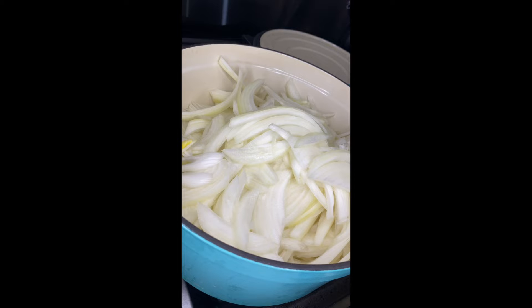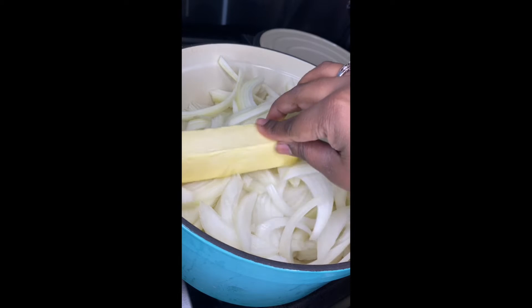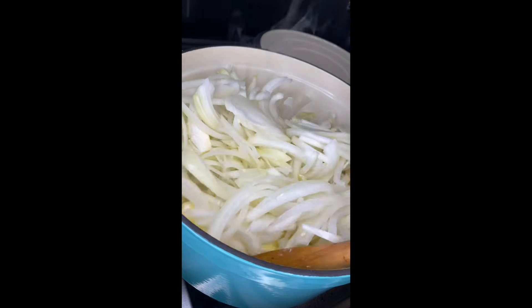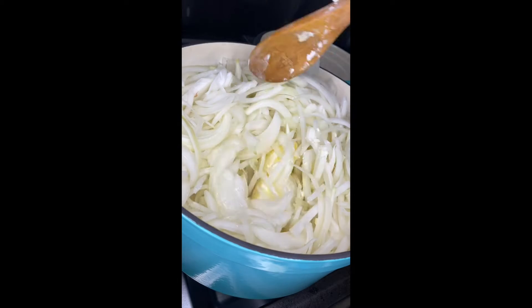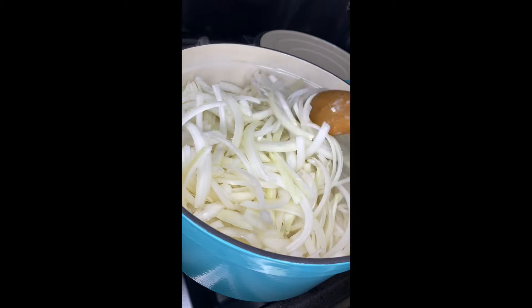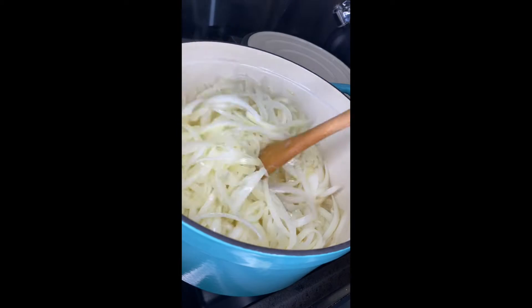Now that our onions are all in the pot, we're going to get them on the stove, adding in a whole stick of butter. We're turning the burner on to medium-high and sautéing the onions for about 10 minutes uncovered, stirring occasionally to make sure they don't stick or burn at the bottom, until the onions start getting a little soft.